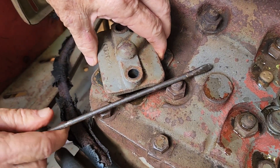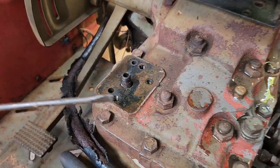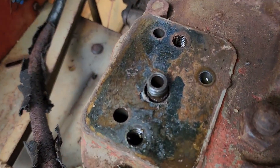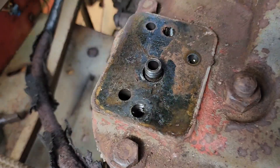Look at this, Dad. There's an O-ring — there's an O-ring around there. What's sealing in there?